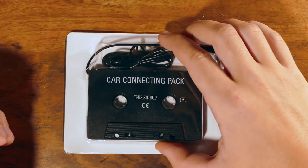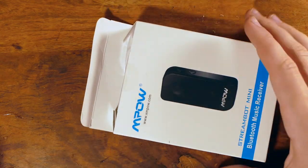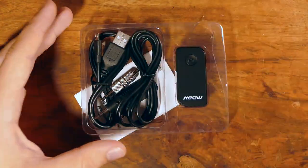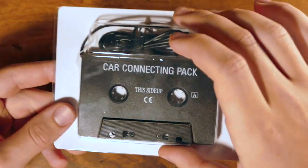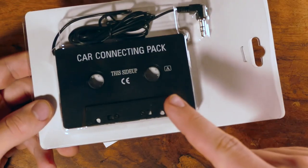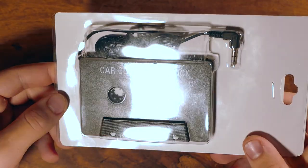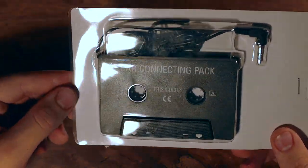First, we can set our tape deck aside — we're not going to be doing too much to this. We're more going to be focused on the Bluetooth module. And if you just want to use a tape deck as-is, great, go for it — it's only like $5. I've actually linked both these things in the description, so go check that out. But if you really want to step up your game to some Bluetooth, this is the best way to do it.